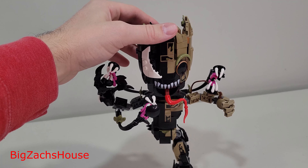I waited for it to go on sale — there we go — and he falls apart. That's how easy it is for Groot to fall apart.